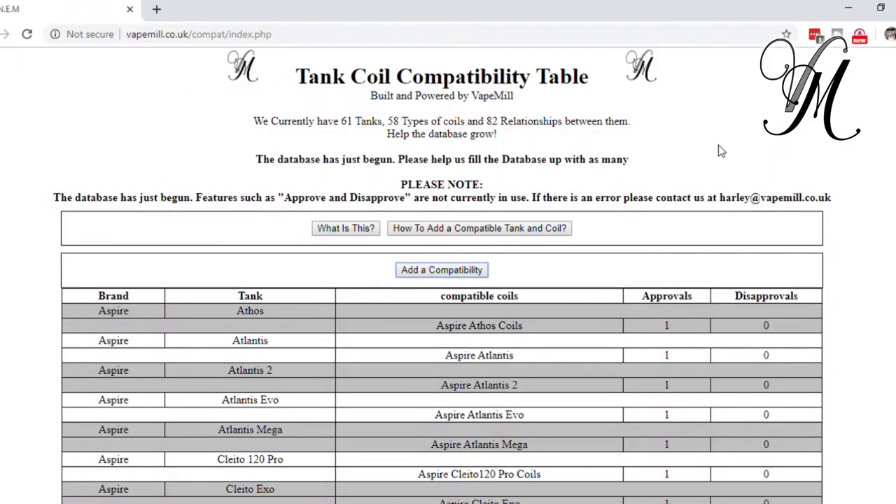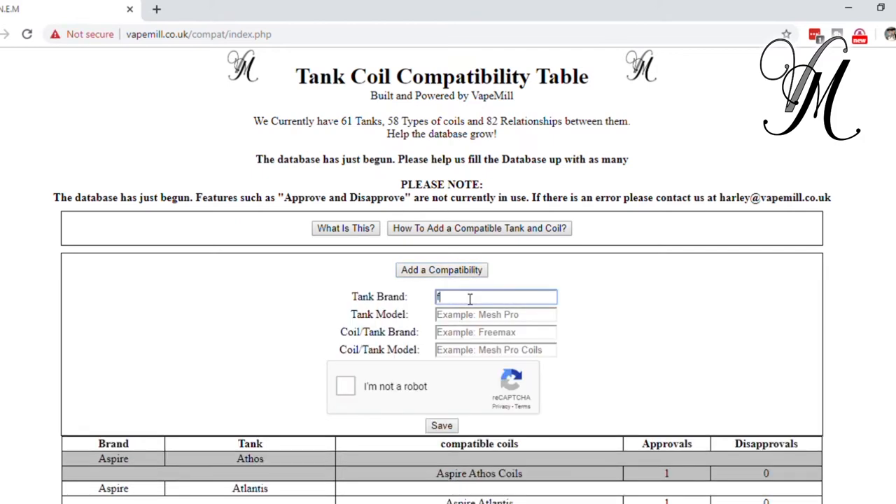The bit I need your help with: any tanks you've got, please go onto the database and input them along with any compatible coils you know of. For example, if you've got a Freemax Mesh Pro, start typing the brand 'Freemax' and it will appear. Click it, then type the model 'Mesh Pro' and click it. Even if the tank and coil are already in the database, still press save — because the relationship might not be matched yet. If it's already matched it will tell you; if not, it will say thank you and it'll be added.